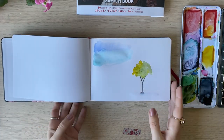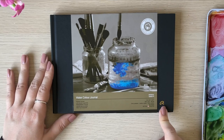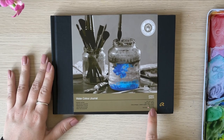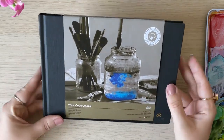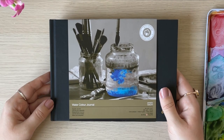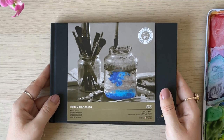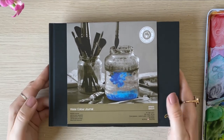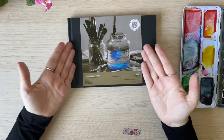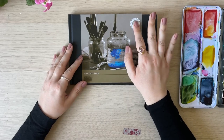The next piece I got is this watercolor journal from Rembrandt: 200 grams per square meter, cold press, medium grain, 25% cotton, 30 sheets. I've never seen anything like it in my local art stores or even in online stores I usually use. I wonder if brands sometimes test new lines in a single country to see how it goes. I haven't seen sketchbooks from Rembrandt in my store before, so when I saw this I got very curious.